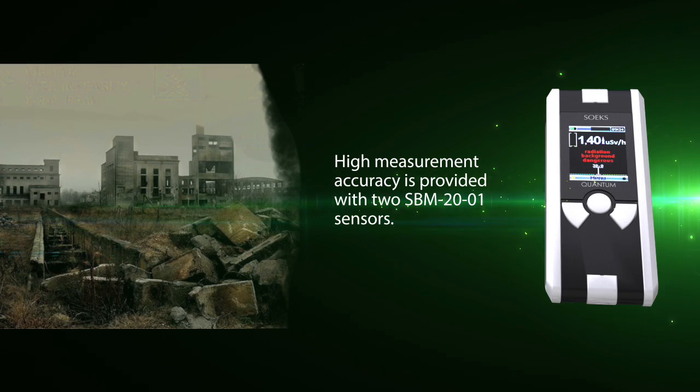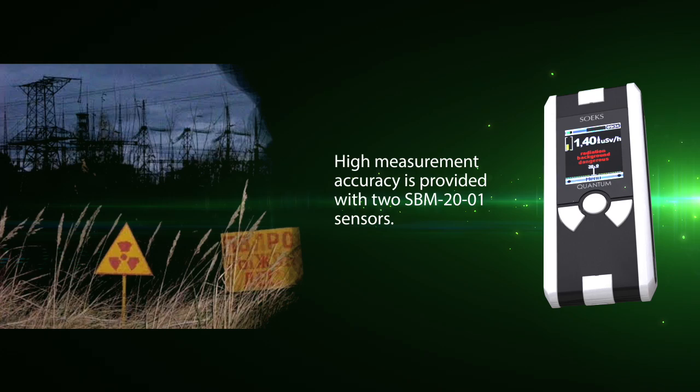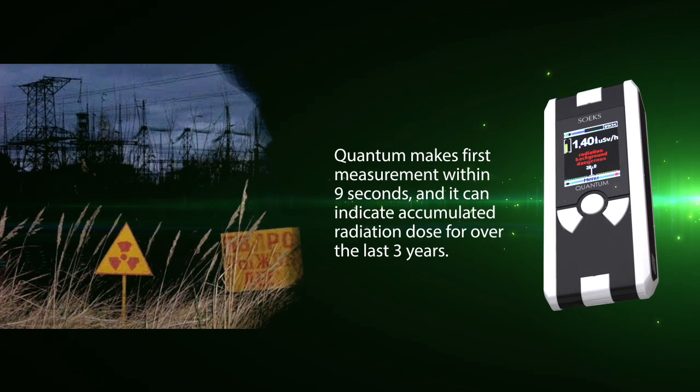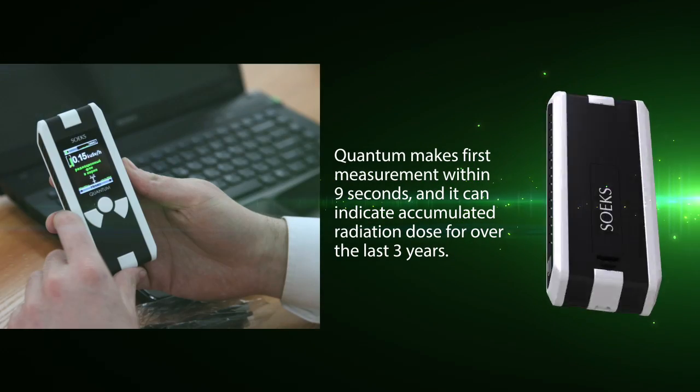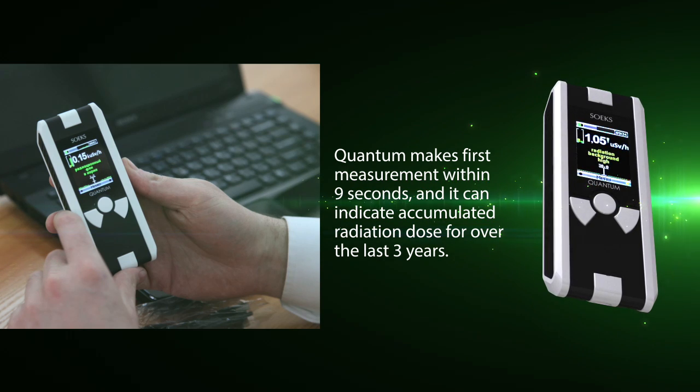High measurement accuracy is provided with two SBM-2001 sensors. The first measurement is made within nine seconds, and it can indicate an accumulated radiation dose over the last three years.